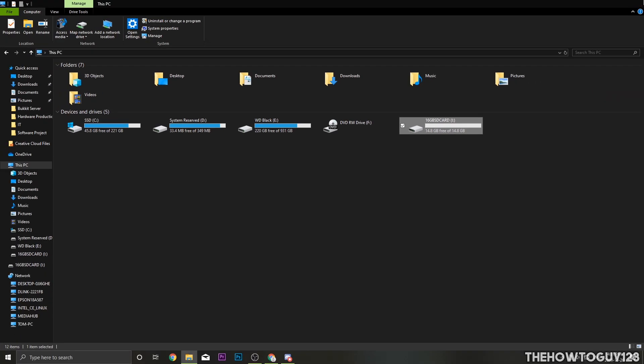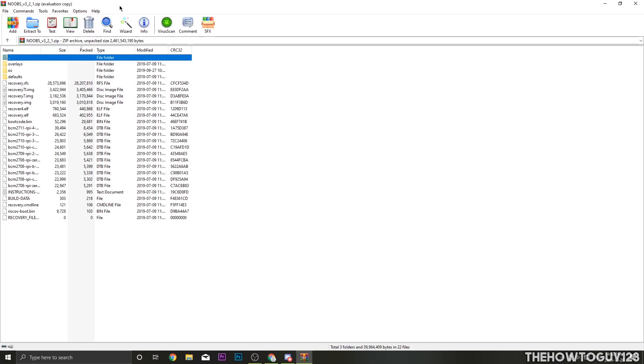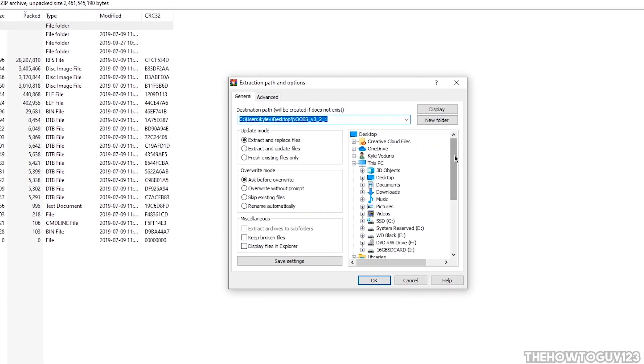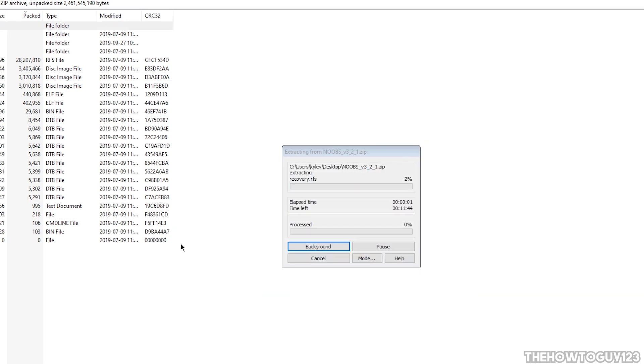Now we're going to open up the NOOBS system installation files. Open the zip — I'll be opening it in WinRAR. Click Extract To and find your SD card in the list. Mine was the I drive, so I'll highlight it and click OK. That's going to extract all the NOOBS installation files to our SD card. This could take some time — about 2 to 5 minutes.